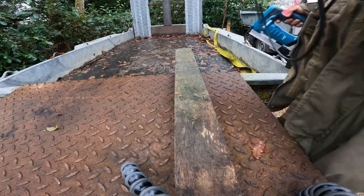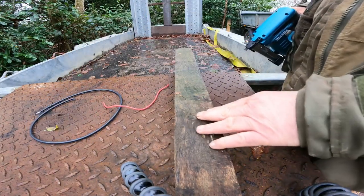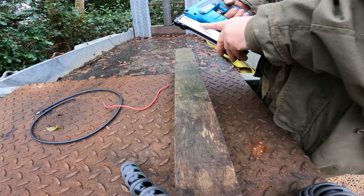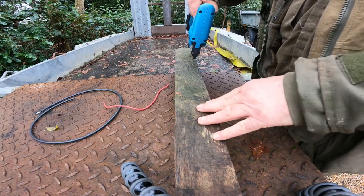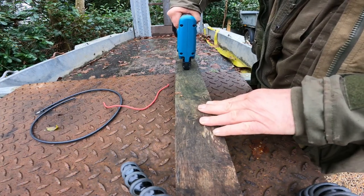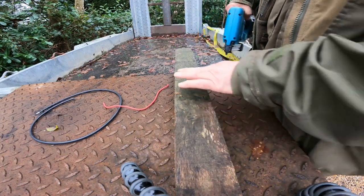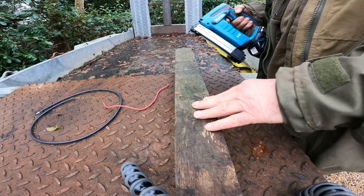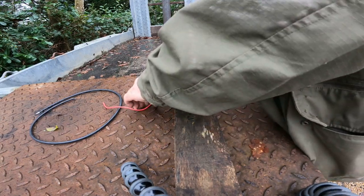This is an old oak fence post which should be quite tough. I've got 22mm staples in here and this is the first attempt to see whether it goes in. Yeah, all the way through — 22mm staples going into old oak.